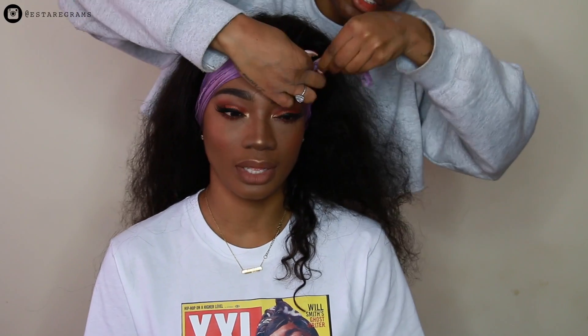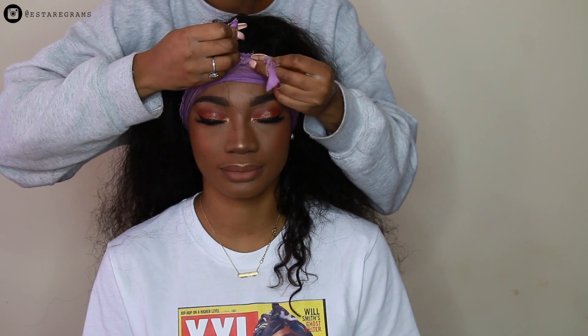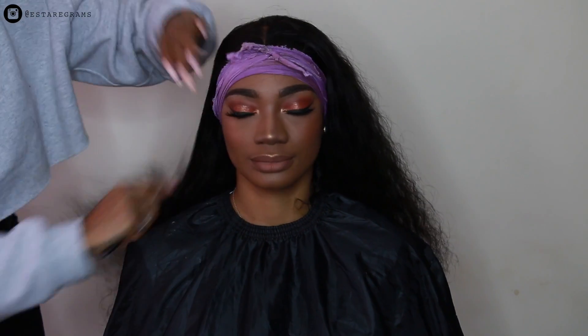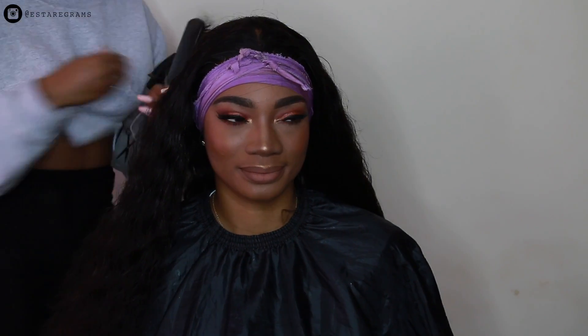Afterwards she customizes the front a little more by adding some baby hairs to the hairline, then puts me under the dryer. She wraps the front of the hairline with a scarf so it presses down really flat and lays perfectly. Then she wets the hair with some water and conditioner and brushes it out nicely to style it — it doesn't take a lot of effort, you just need to wet it, moisturize it a little, and you're ready to go.